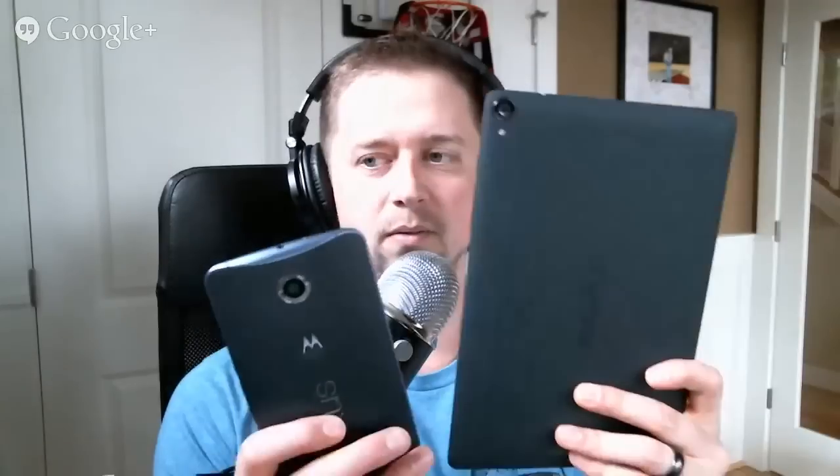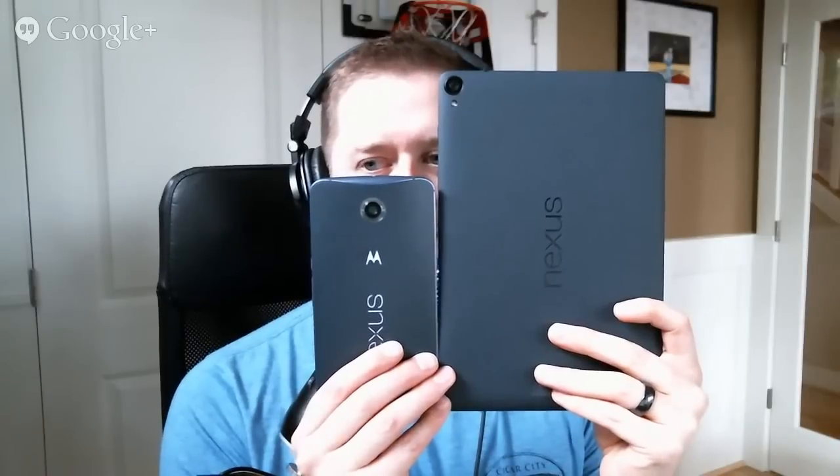Steve Jobs would not approve — although he wouldn't approve of anything coming out lately, not even his own products. Someone asks: does Tim like the Nexus 6 size? Just to clarify, I don't really care for the Nexus 6 size — I'm going to wait for the Moto X to get Lollipop and then I'll be happy. Here it is again next to the Nexus 9, though it's tough to tell the blue color on this video feed. The frame is definitely blue — that's where you kind of get that blue look.